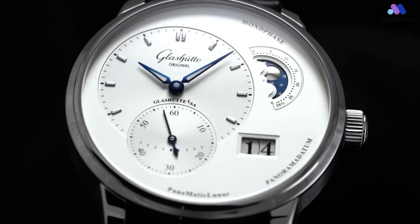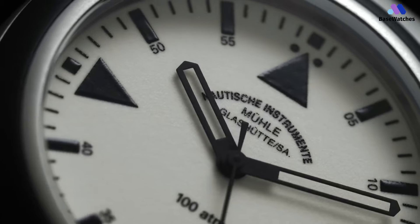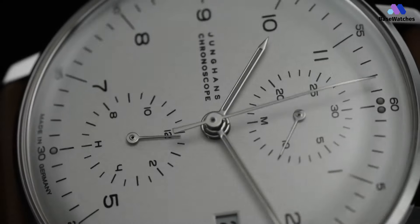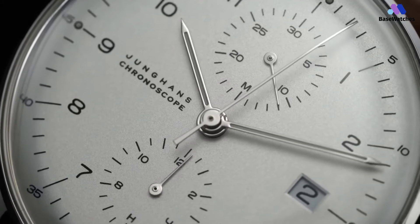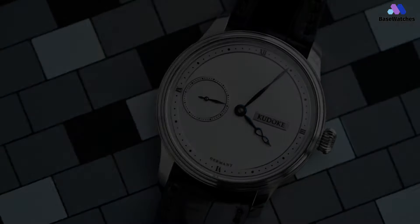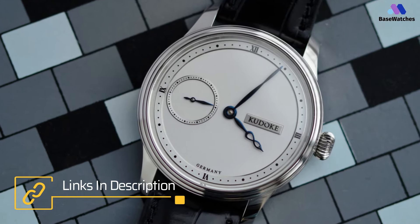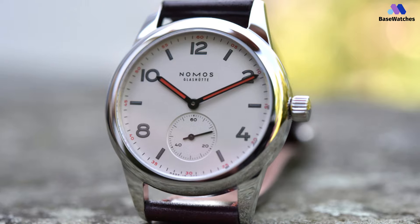Welcome to Base Watches, your go-to destination for the finest timepieces. Today, we're delving into the realm of German watchmaking excellence, exploring the top 5 German watches for every price range in 2024, from precision engineering to timeless design. These watches epitomize German craftsmanship at its finest. Let's explore the world of horological mastery together.